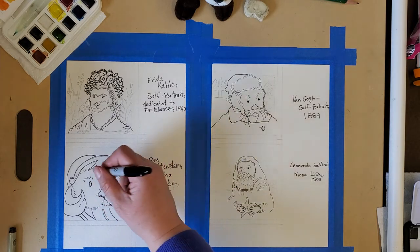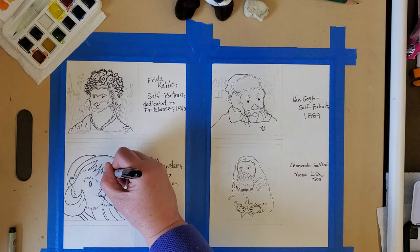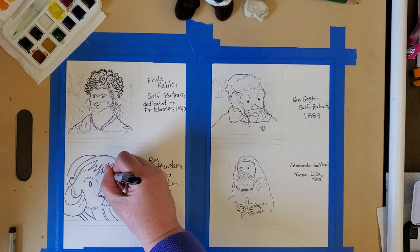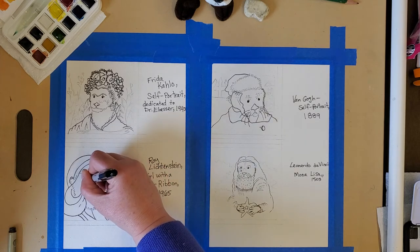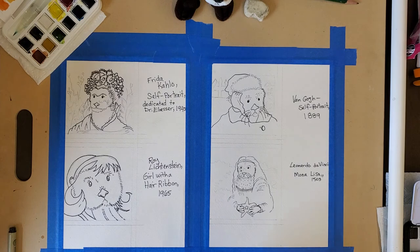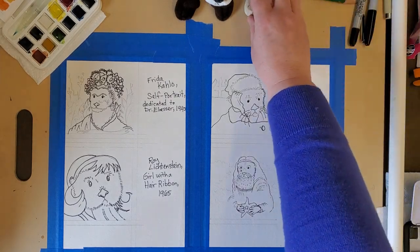I'm going to give her a little bit of eyelashes like the character. Now we're going to put away our pens and pencils and use the eraser.